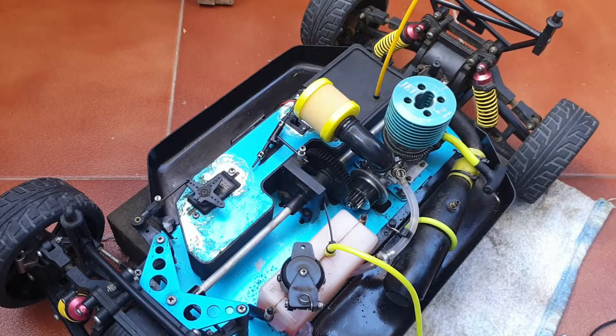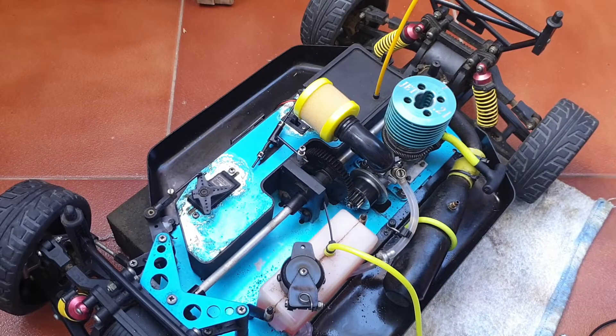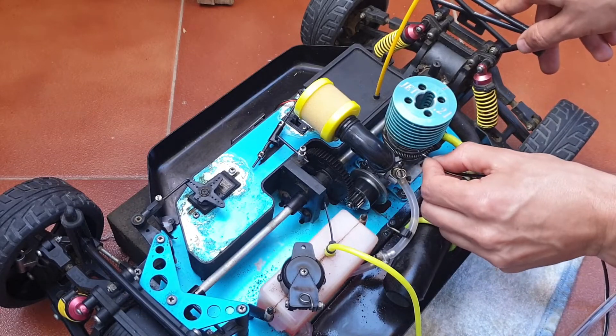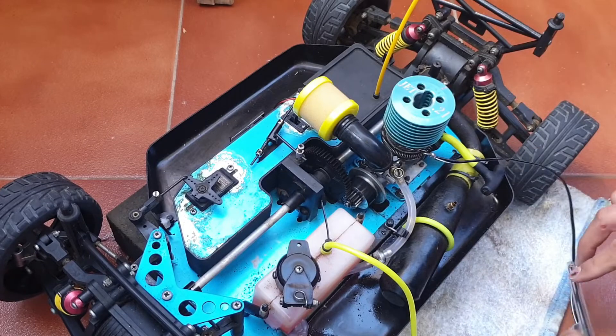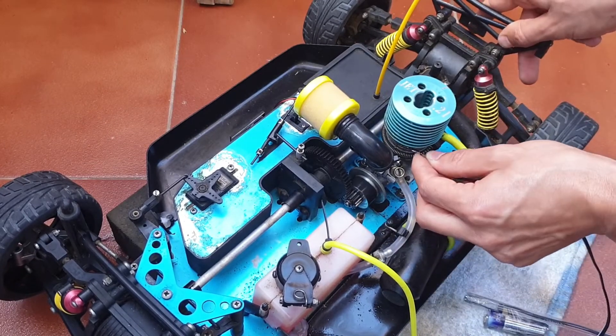Just to show you guys how it works — I've switched on the car and my controller is switched on. Now I'll connect the end of this to the bottom of the motor, making sure it's in tight.